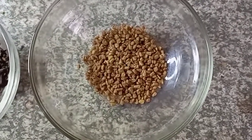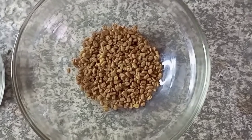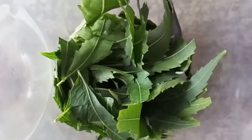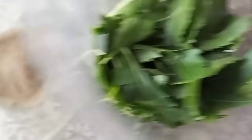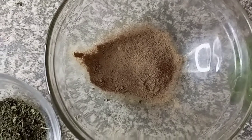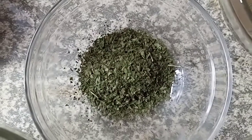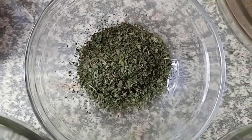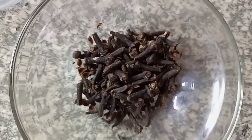We are going to use three grams of fenugreek — that is how fenugreek looks like. And we're going to use one gram of neem fresh leaves. I don't have dry leaves, so I opted to go for fresh leaves. We're going to use two grams of amla. And we're going to use rosemary, peppermint — that's actually peppermint — that is four grams. And clove, three grams of clove.